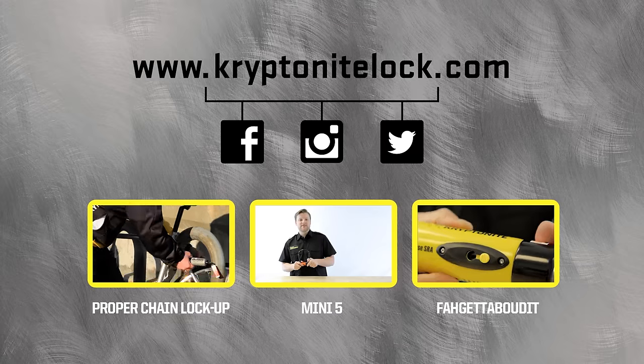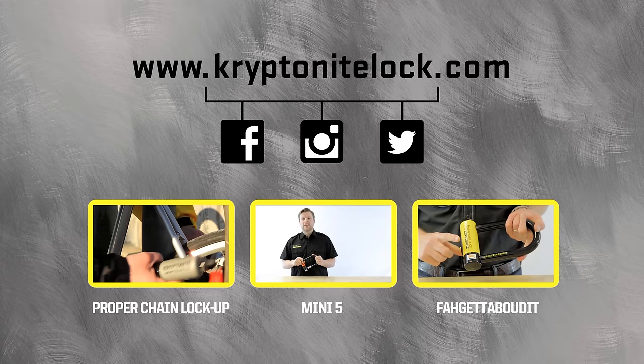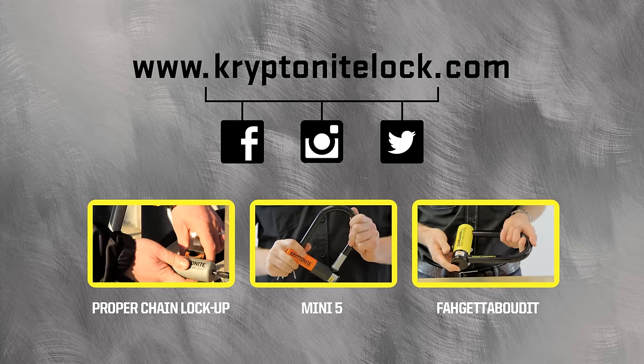Hi, my name is Pete. I'm here today to talk to you about the Kryptonite Evolution Mini 5. The Evolution Mini 5 is rated a 7 out of 10.